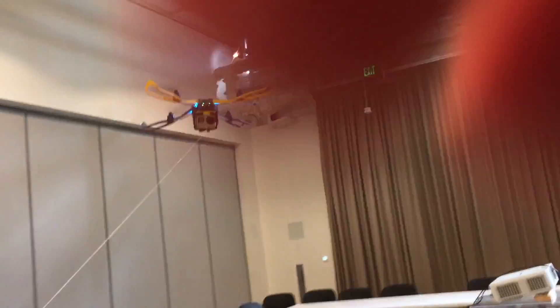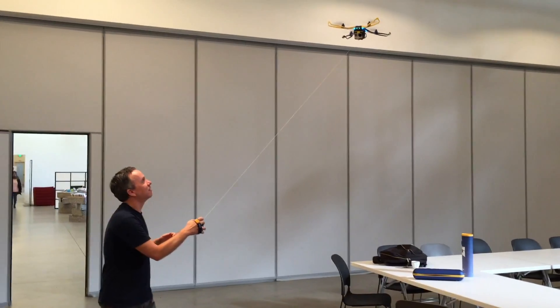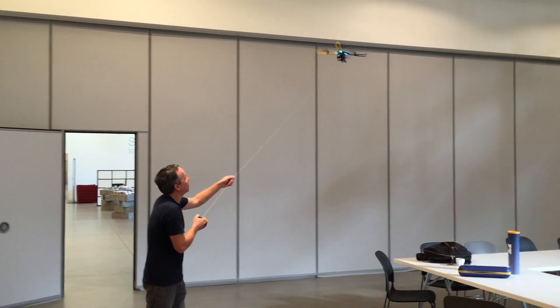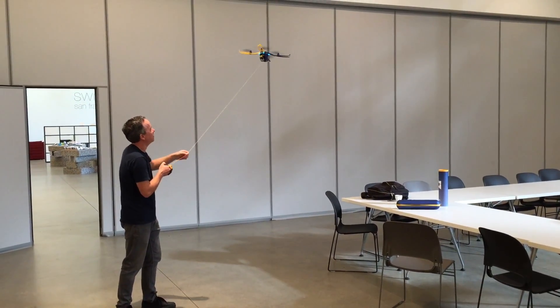I saw a prototype model of this last year with limited features and a somewhat fragile 3D printed construction, but the concept was still strong. It's a fold-up drone that you can fit in a backpack and launch in the air in just a minute, with no fear of it flying off and getting stuck in a tree, because you have that leash.